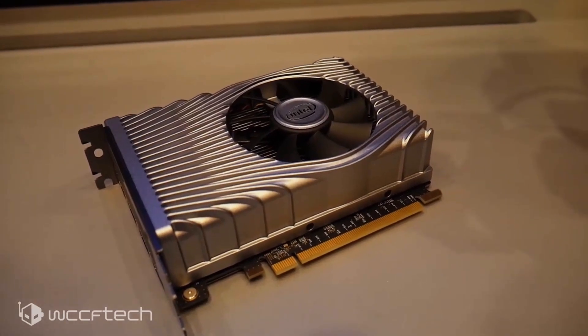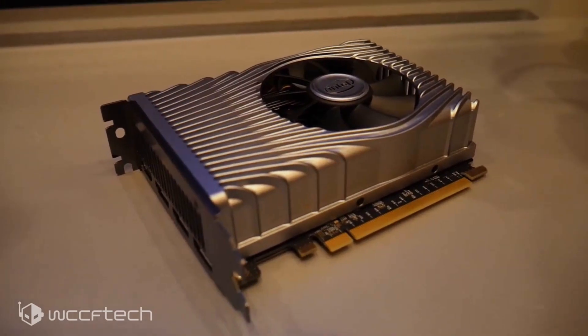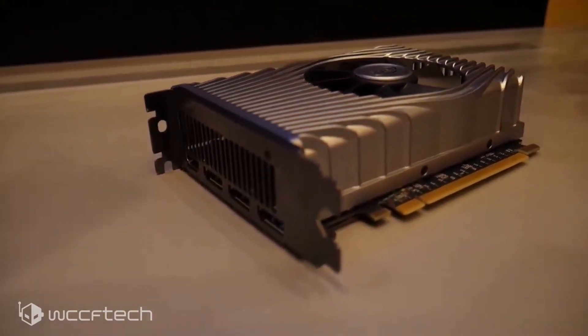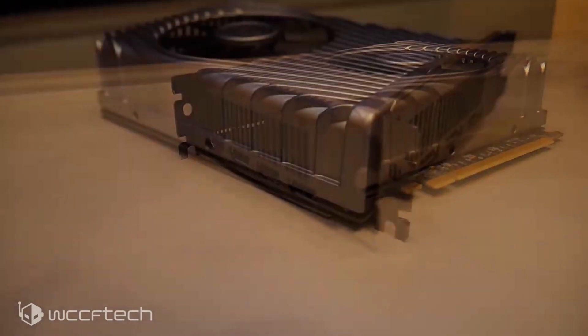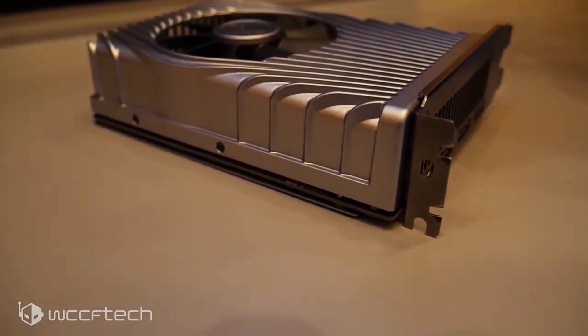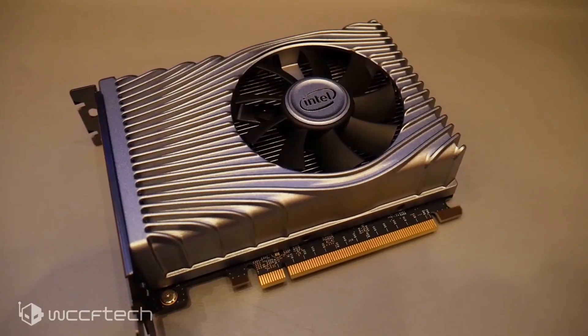Given its nature, it's designed for a specific and niche segment as it's only supported on two whole motherboards. The Asus DG1-4G features the Intel Xe LP graphics architecture and, considering it's based on a cut-down configuration of an entry-tier GPU, it comes with a very low-budget design.